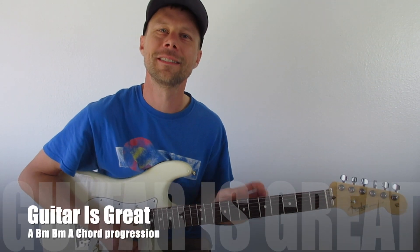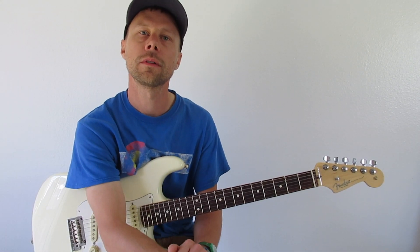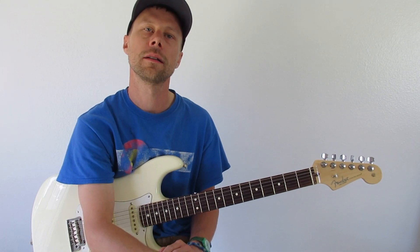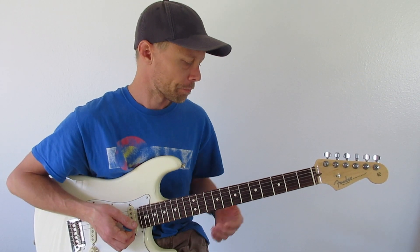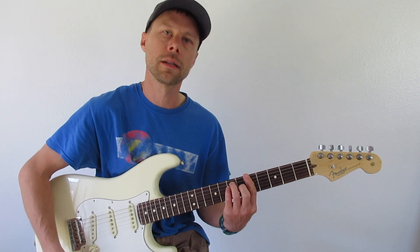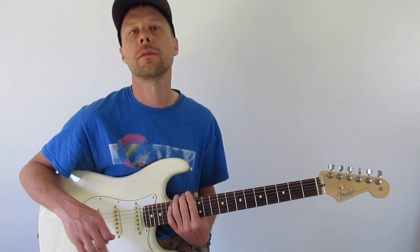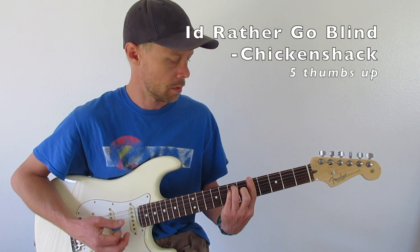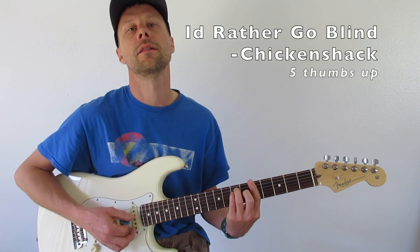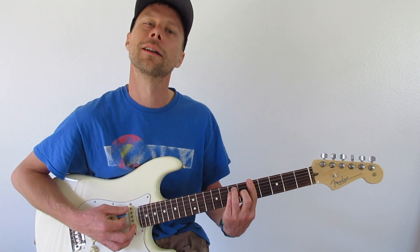Hey guys, how you doing? Scott here from Guitar Is Great. Just doing a really quick lesson on a little chord progression that I think you might like. You might know it as the Tennessee Whiskey song. It's also I'd Rather Go Blind by Etta James, which is a great song that's covered by a lot of people. That's a really good song — you might want to look it up.